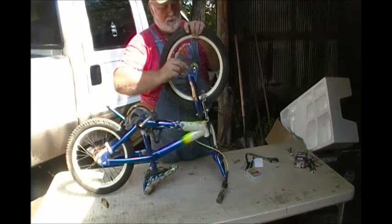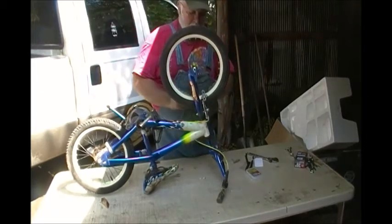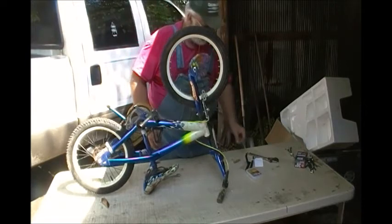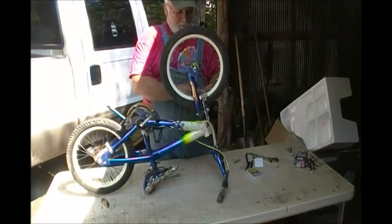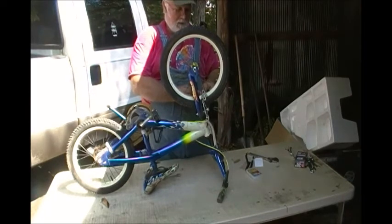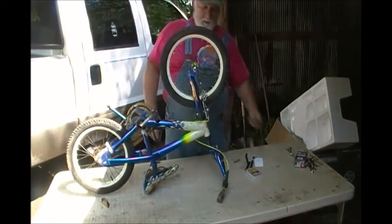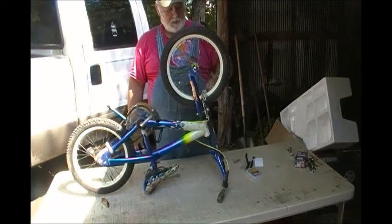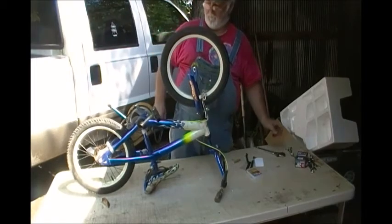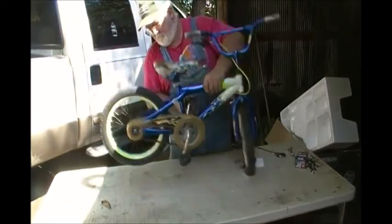I'm using the wrench that came with the repair kit — so if I tighten it with it, I can also loosen it with it. I'm not going to get into the advanced method of how to repair a flat with the wheels still on the bike — that's for bigger 26-inch bicycles. You can actually break the tire down still mounted, let the inner tube stick out, patch it, and blow it back up. But there we go — this bicycle is ready to ride.